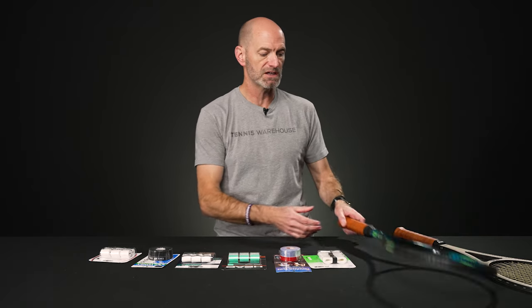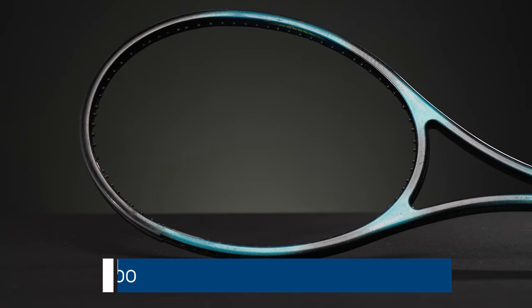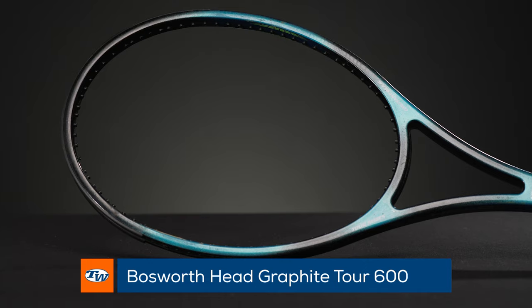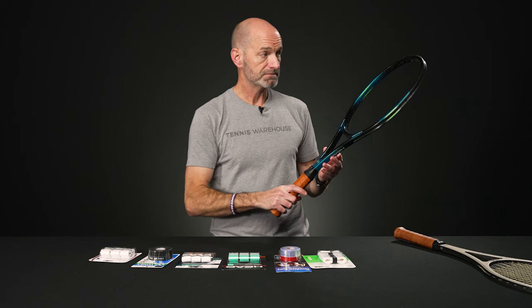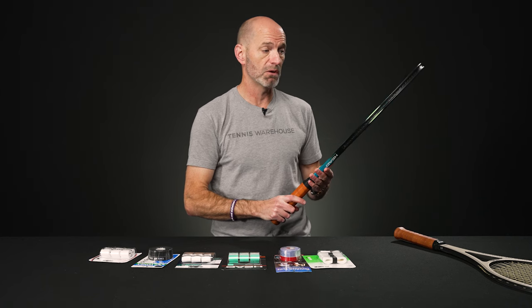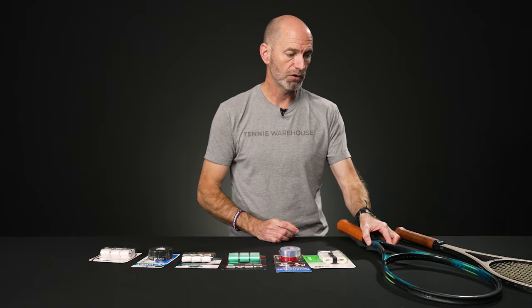Now let's jump into some vintage rackets. First up we've got something really special — this is a Head Graphite Tour 600. This is a pro stock racket, and I believe there's actually another frame underneath the paint on this one. It does have a huge size six handle, with the Head leather grip on it. When you get it strung up, it's going to be ready to go — tons of plow through, it's a beefy racket and a really fun one to get out on the court.